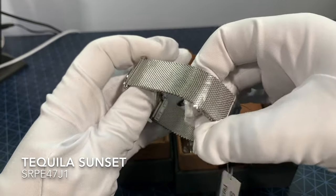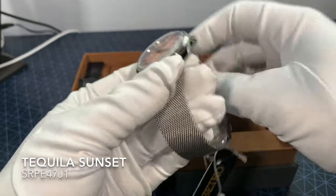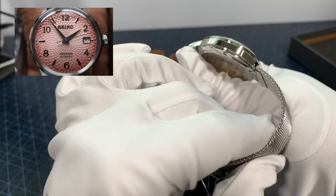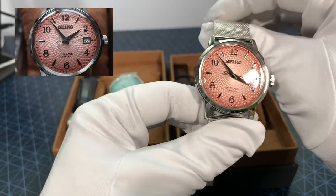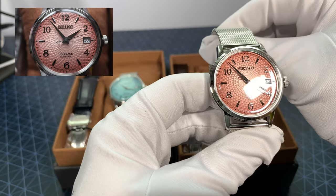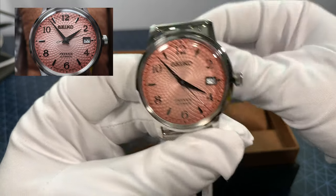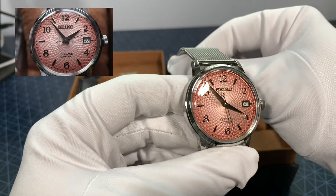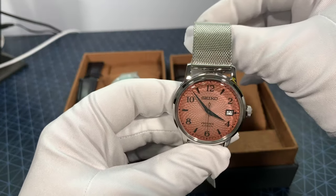Beautiful Milanese strap, which is a nice change for Seiko. Unlike the Seiko 5, this is a very thin, polished, comfortable strap, compared to the thicker shark mesh style of the big, heavy ones on the Seiko 5 Sport Collection. Kind of suits the new trim size of the case.